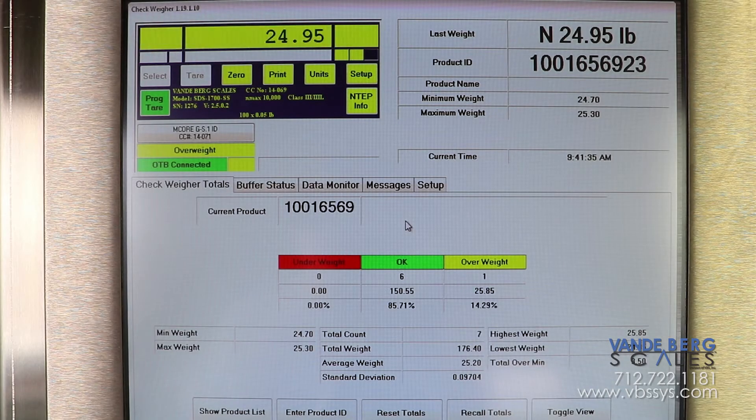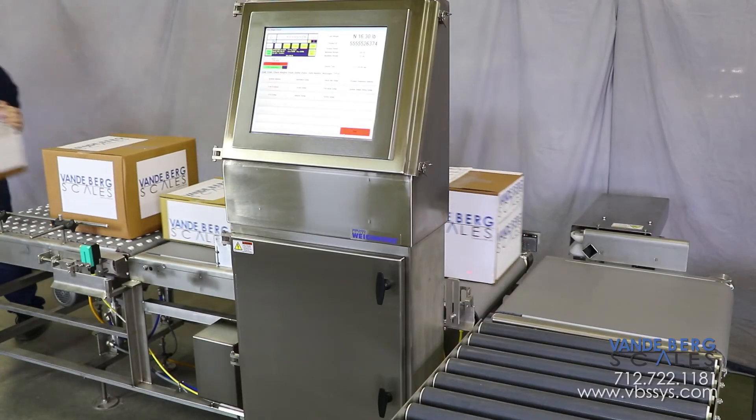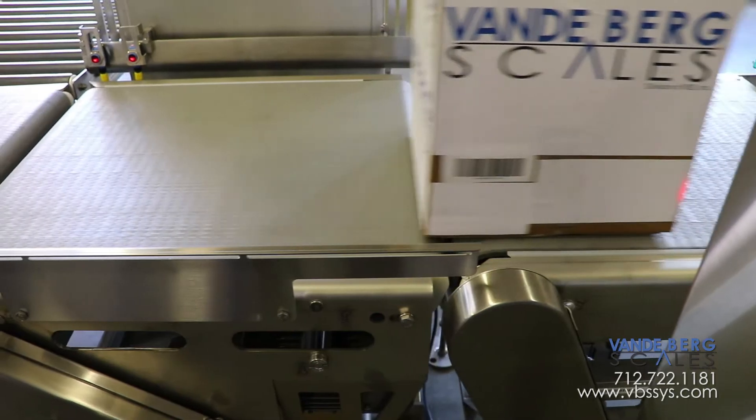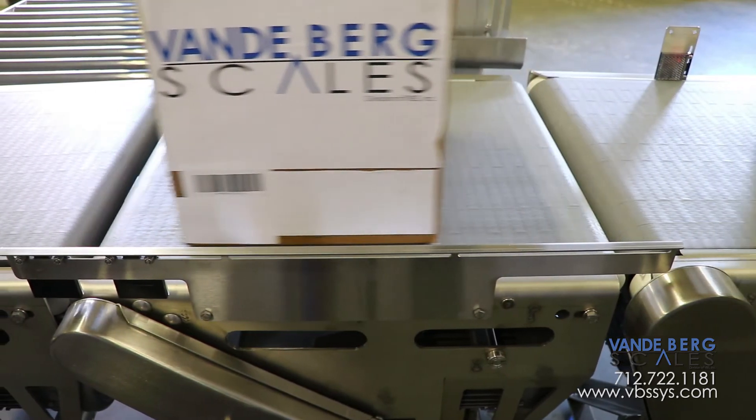All of the mentioned functions are recorded and stored in our controller. The controller stores all box weights in an SQL database for Ethernet retrieval. This system gives you complete confidence in knowing all boxes leaving your facility are within the proper weight range, and assures customers that each box has the exact amount of product for each order.